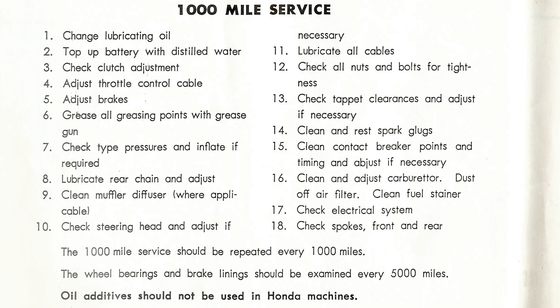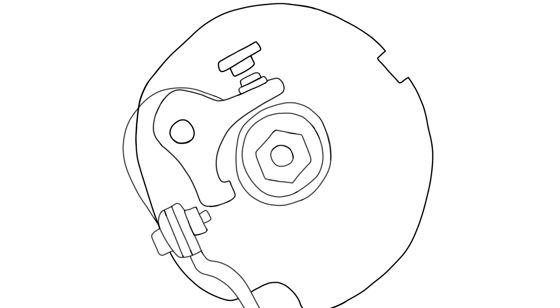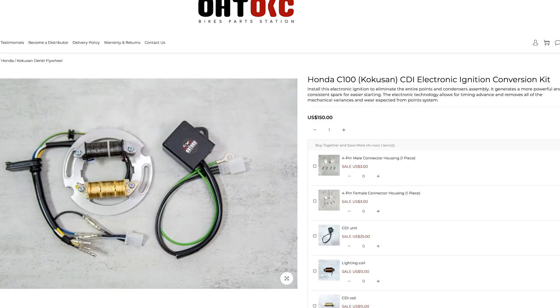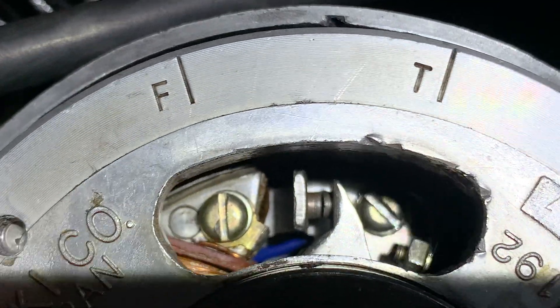This is part of the ignition system, which basically harnesses electricity to make explosions that power the engine. The points are mechanical gaps. Electronic ignition uses electronic components and is usually found in things after 1980 — it means you don't have to do any adjustments. And you can just replace your points with an electronic ignition if you want to.